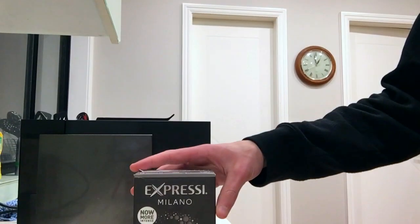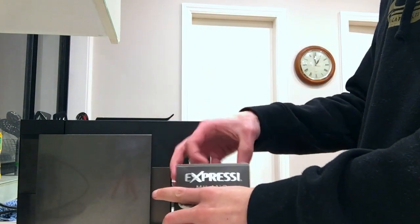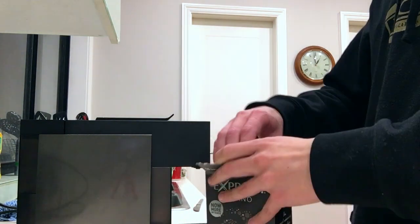It's pretty late — or early — and I'm pretty tired, so I thought now would be the perfect time to do a review video. I'm going to do a review of the Aldi Expressy, a copy of the Nespresso thing. So here's that.